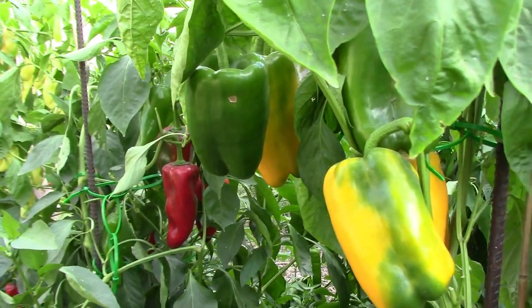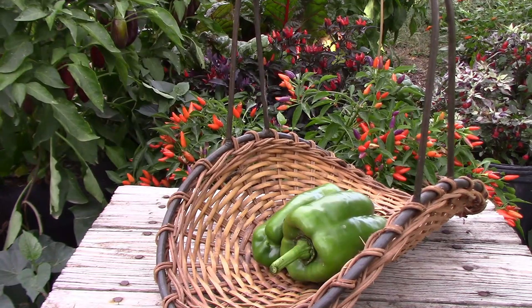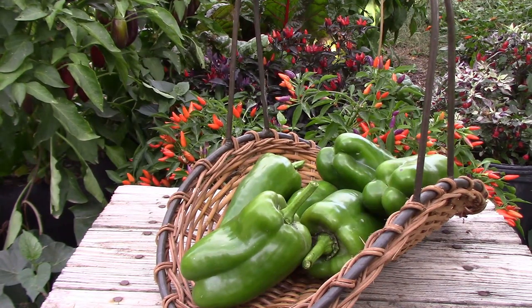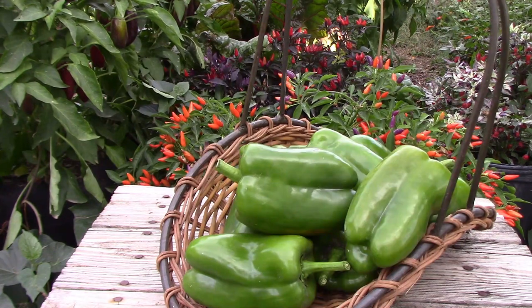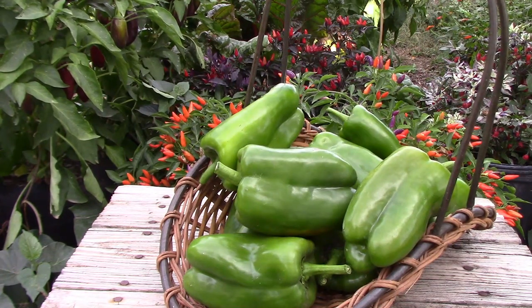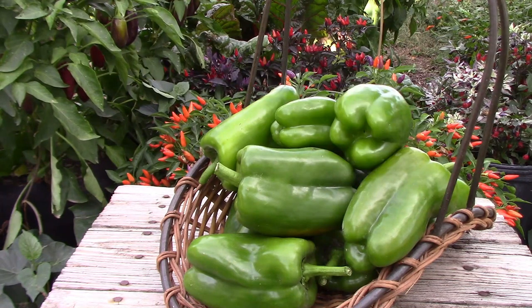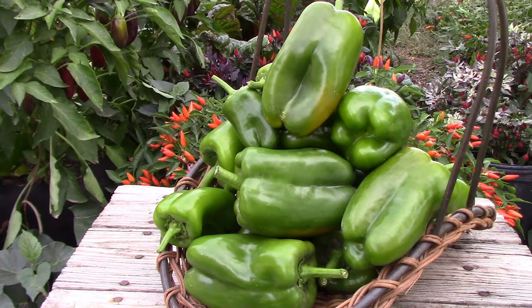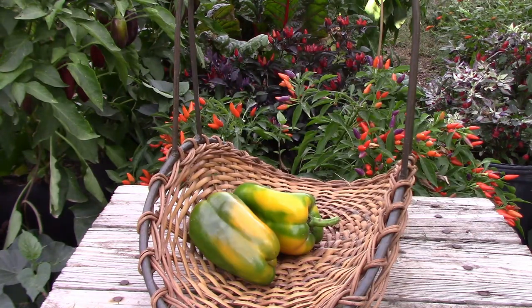Keep in mind that most of these peppers in this final harvest were from just two plants, even though there were a few from a third plant. A few days later when I was finishing harvesting on some of our other peppers, I found a few more that I had missed.